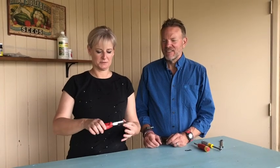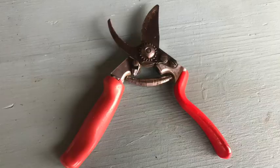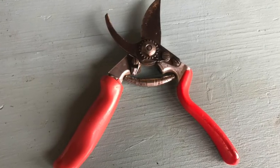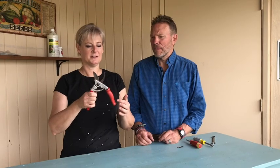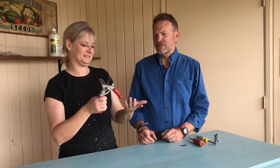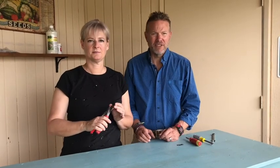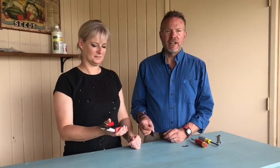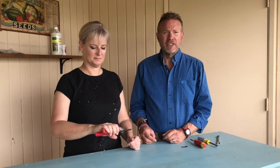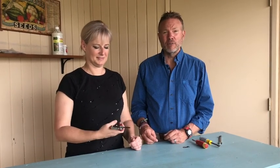This is a Felco pruner. This one happens to be the number 7. It's got the rolling handle. The number 2 is probably the most popular one — it's the same except it doesn't have the rolling handle. We like the rolling handle. They're terrific. They help with carpal tunnel and also developing calluses on your hands. It should also be mentioned that Felco is really the originator of this particular design of pruners. You'll see a lot of copies out there, but there's nothing like a Swiss-made Felco pruner.